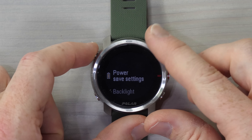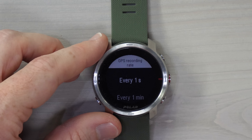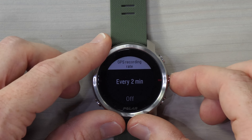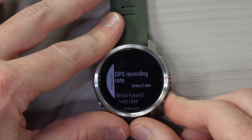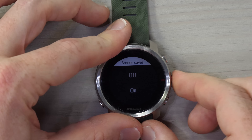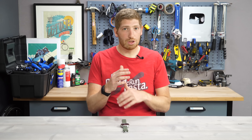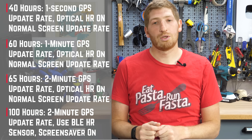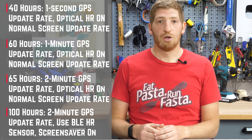Within that, you can change the GPS recording rate from one second to one minute to every two minutes, or simply off. Once you choose every two minutes, for example, it'll turn on the GPS for 15 seconds at a time, then turn off the GPS for 105 seconds — cycling through every two minutes. You also have the option to turn off heart rate to save battery, and a screen saver option that reduces the display refresh rate. All three in combination give you battery life ranging from 40 hours with all features enabled, to 100 hours if you turn off a bunch of things and reduce the refresh rate.